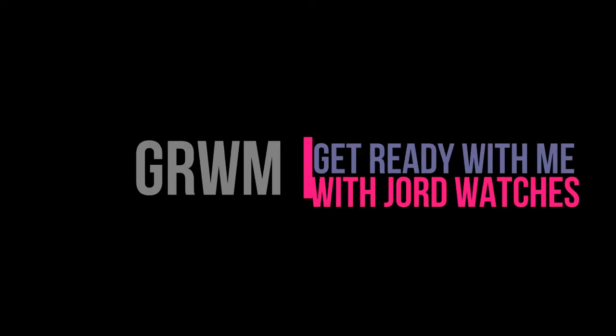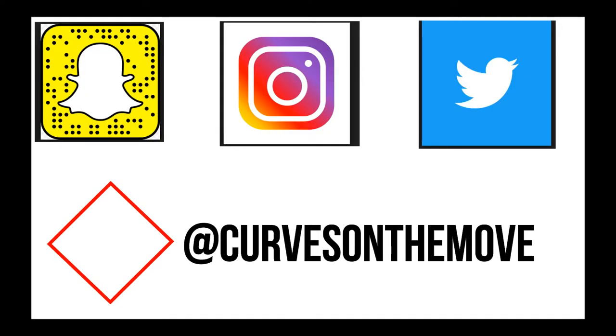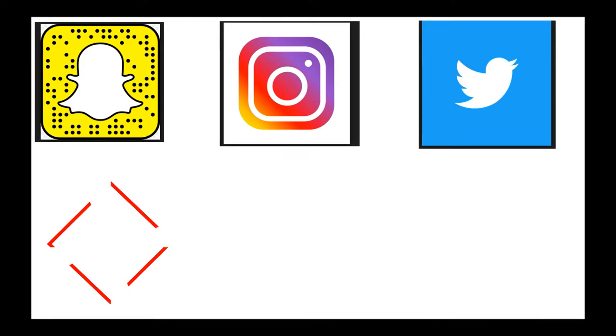Hello everyone, welcome back to my channel. Hey my beautiful people, how's it going? As always, I hope you guys are doing fantastic.